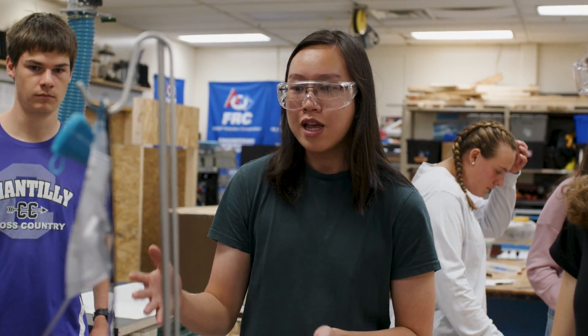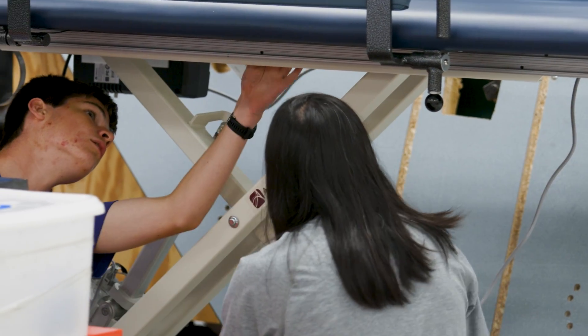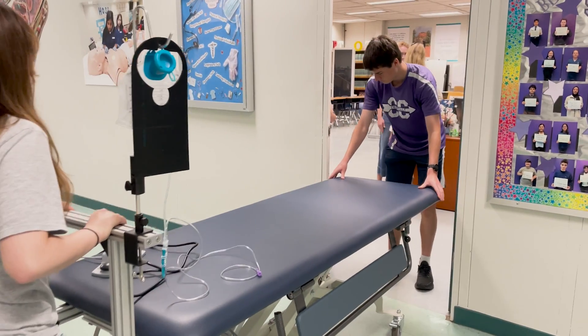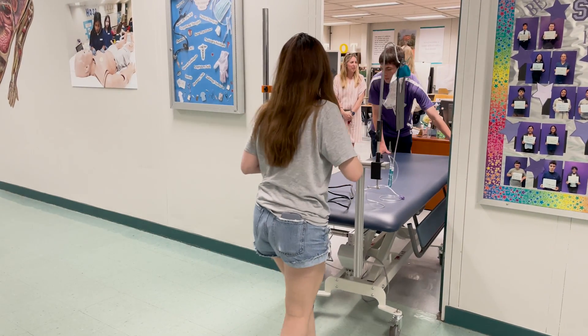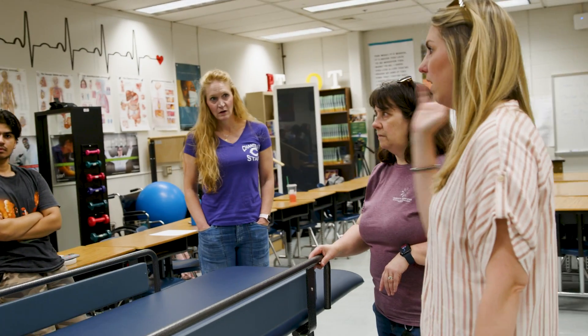We're going to actually test the bed itself and see how it performs. We will iterate on each of the components — for example, we might make something lighter, we might make something stronger, we might make something wider. Also, the vent has a loud buzzing sound, so you don't want that by your ear when you're trying to do school work.